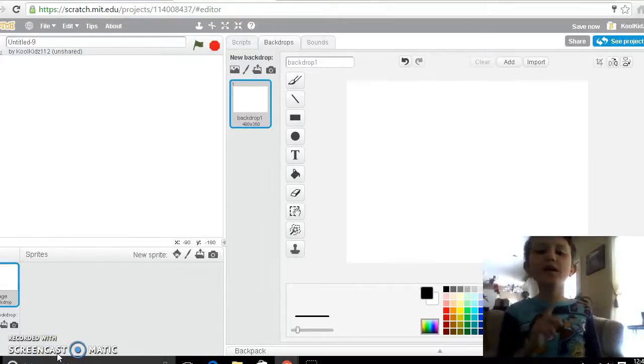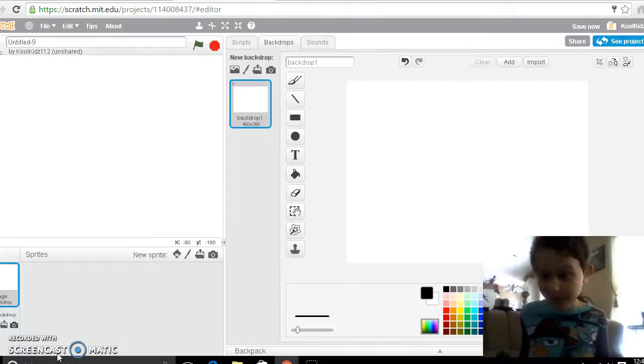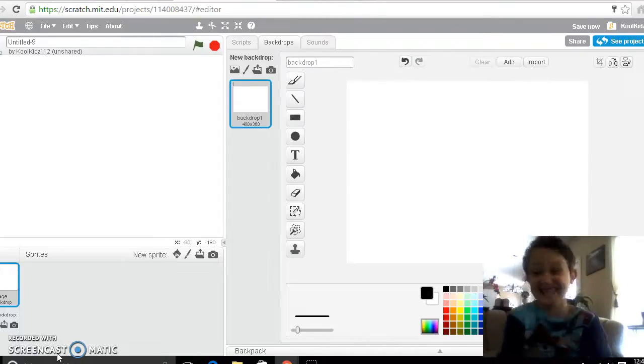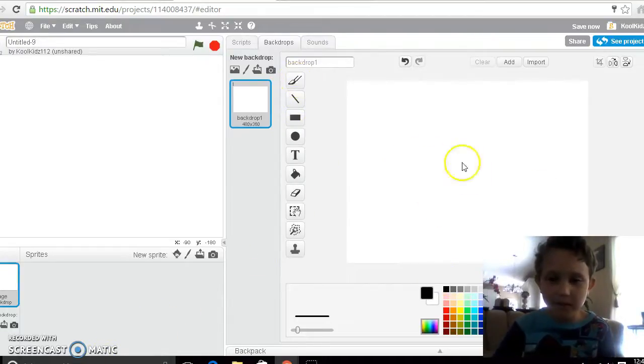What's up guys, today we're gonna be drawing Frisk from my project on Scratch. We're gonna be doing it on Scratch, but we're gonna be doing an example character today. So get out my paint tool, this works.